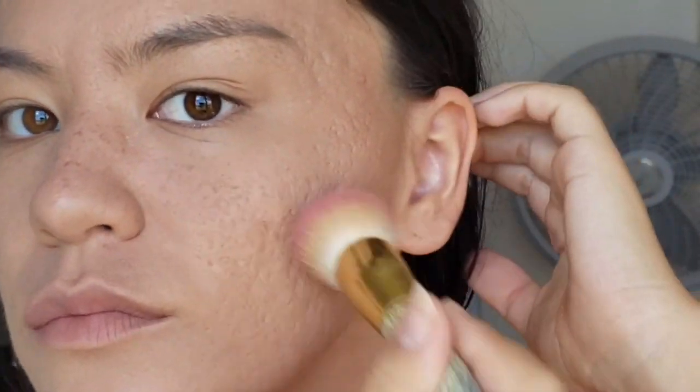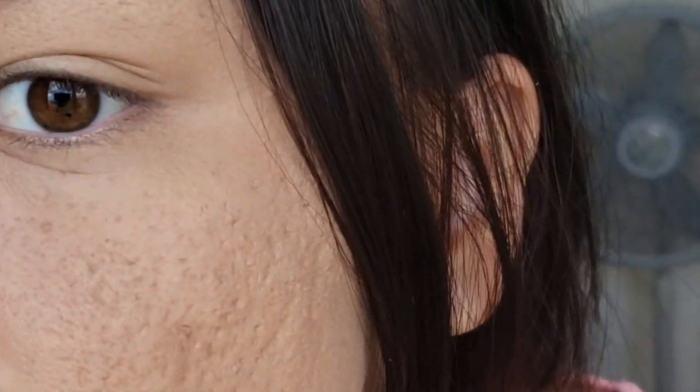This is pretty much what it looks like. I know that using a setting spray would probably help melt the makeup a little more or make it last longer, or make those little clumpy pieces inside the bottom of the scars look a little better. But I wanted to keep it real.